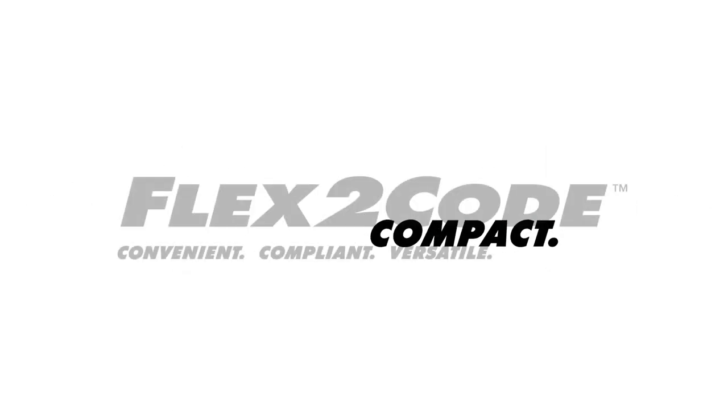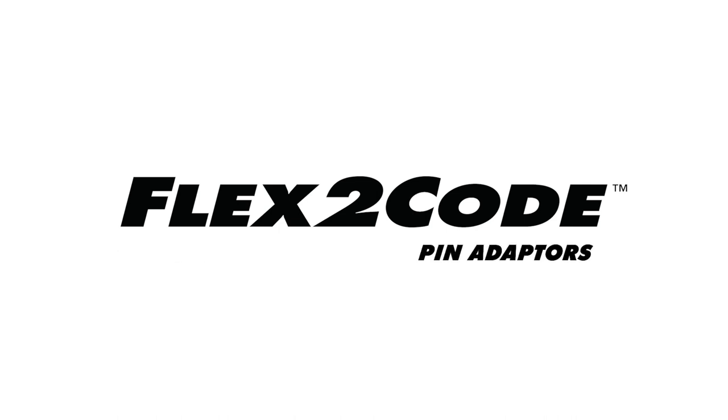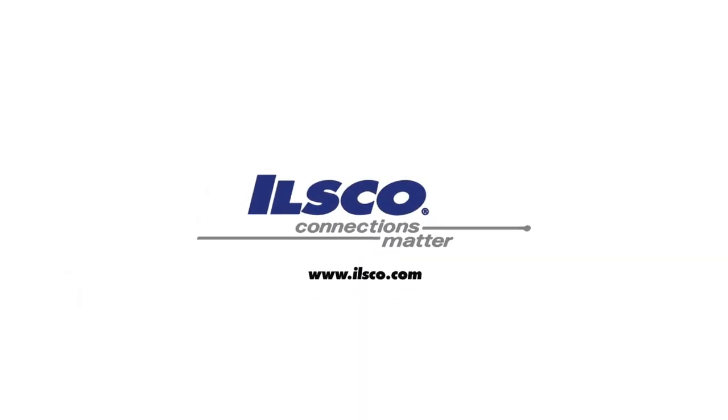Convenient, compliant, versatile, and compact — when terminating flexible conductors into connections that are rated for building code only, think Flex to Code. For more information on Flex to Code pin adapters, the Sure Current family of compression connectors, or Taskmaster hydraulic crimping and cutting tools, contact your local ILSCO sales rep or visit ILSCO.com.